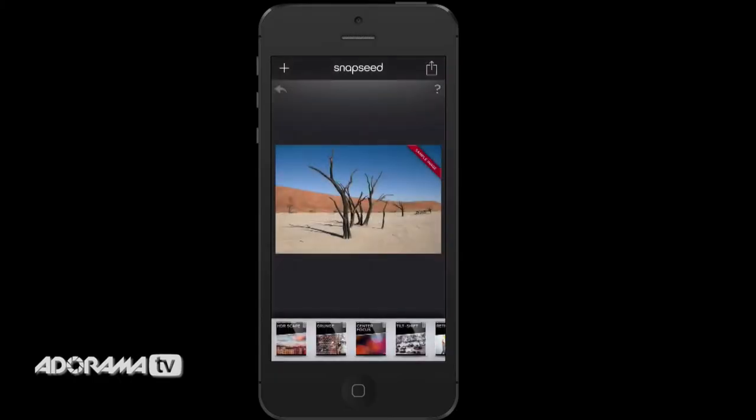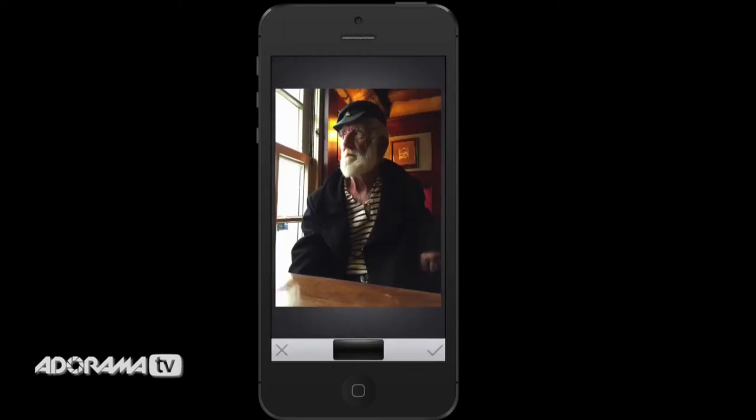Snapseed is a brilliant app. You can use it for Android or iPhone and it's absolutely free. It's great for beginners or more experienced app users.